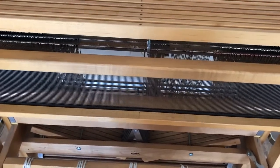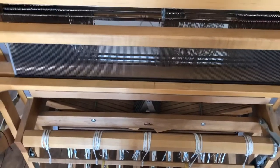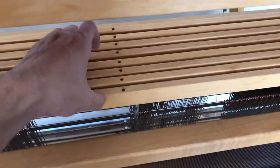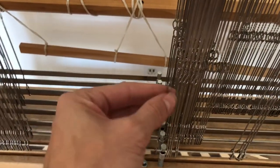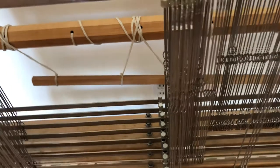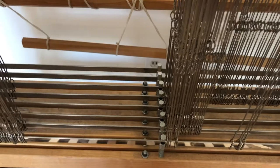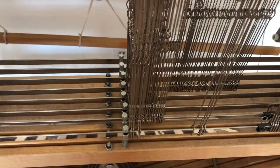I think I actually needed to use a finer sett than I did for this project, but I'm still happy with how the fabric turned out. These are the harnesses — there are eight on my Baby Wolf loom, but I'm only using the first four for this pattern. These are the heddles: each heddle is attached to one of the harnesses, and this determines which threads go up when you press the treadles on the floor. This is how I get my pattern when weaving.